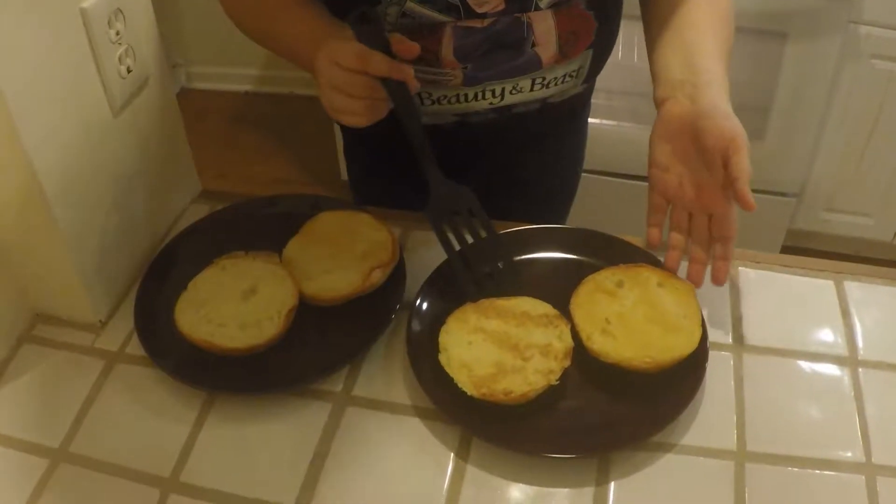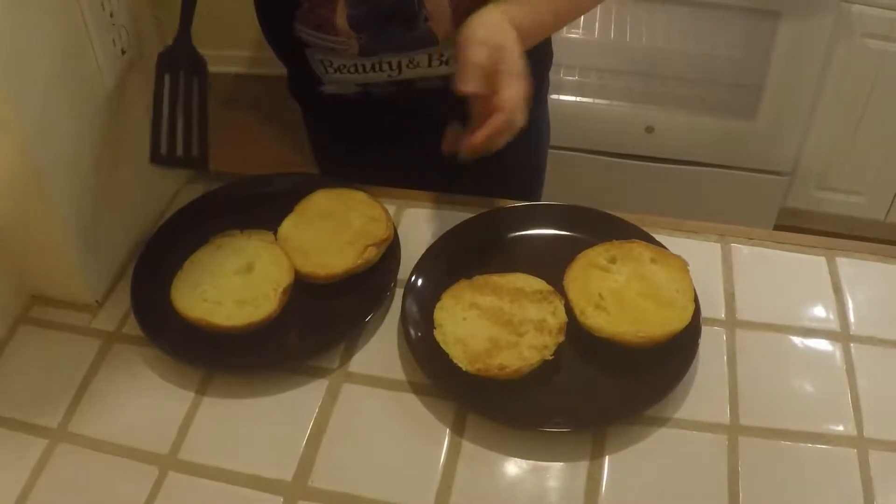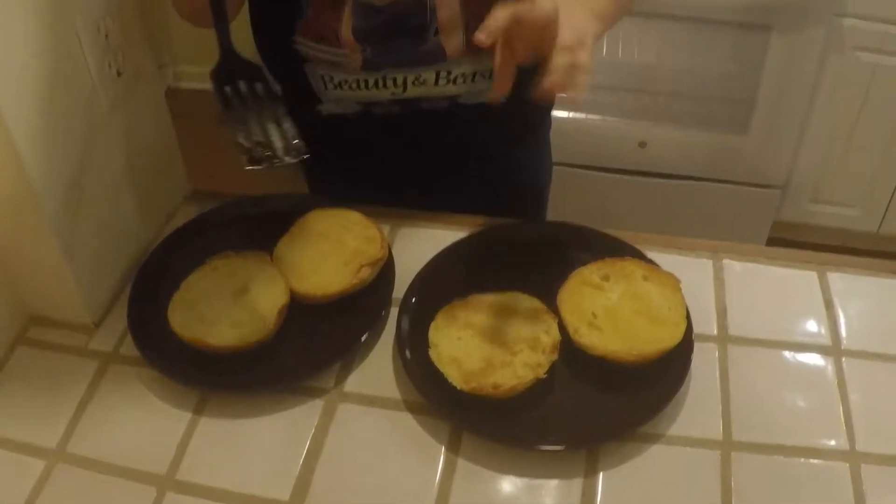Okay, pause it. As you can see, we've toasted up our brioche nice and toasty, and that's going to be a great foundation for your burger.